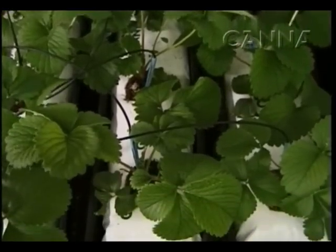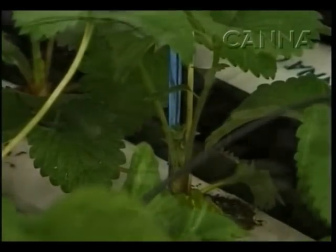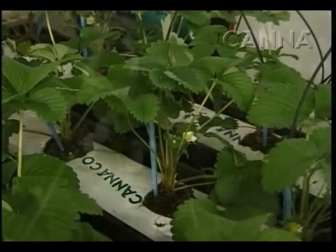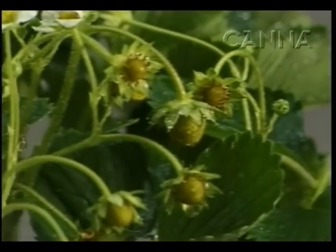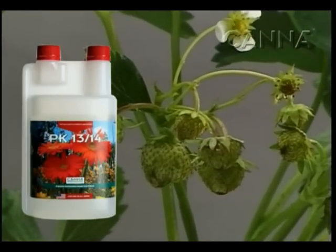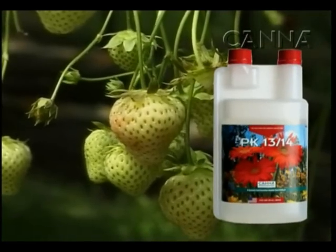As soon as you change to 12 hours of light a day, the plant gets a signal to flower. About 1 to 3 weeks later, the plant growth is tempered and it starts to bloom. Start adding PK-13-14 four weeks before harvesting. This results in big and firm crop development.